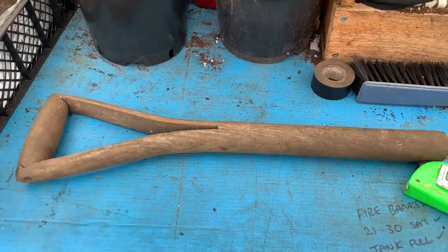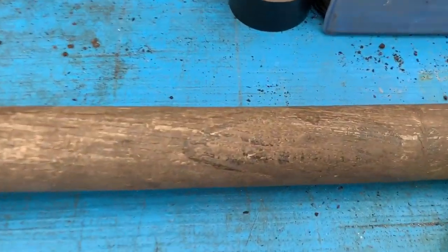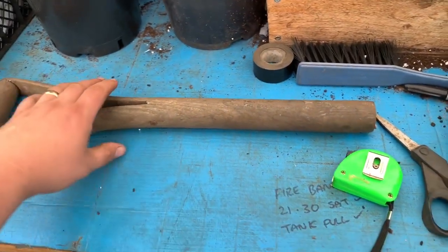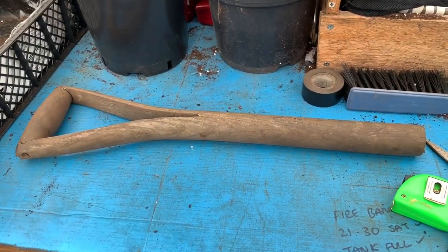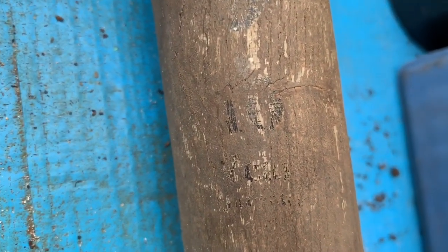Hello everybody, welcome back to another top tip video. Have you ever come across a spade that breaks with a wooden handle? Well, don't go throwing that handle away just yet. This spade was meant to have a 15-year guarantee, but the writing has all faded out. I've only had it a couple of years, so I'm a bit disappointed — you can see there it says a 10-year guarantee.